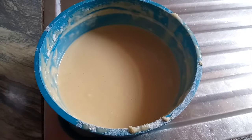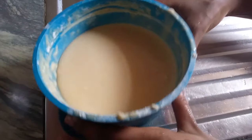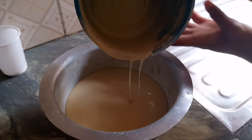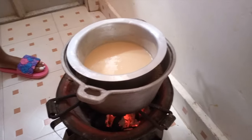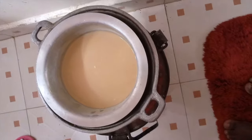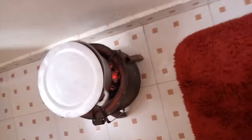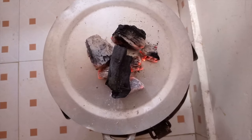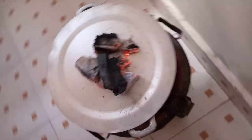We will then add the paste into a smaller asufuria greased with blue band, and then put it inside the preheated asufuria with sandy soil in it, cover it with a lid, and add hot charcoal on top of it.